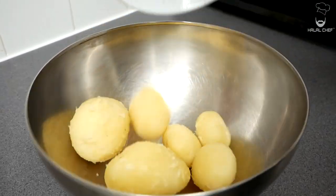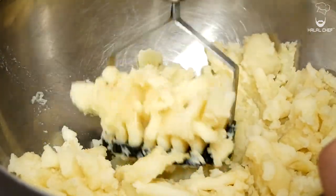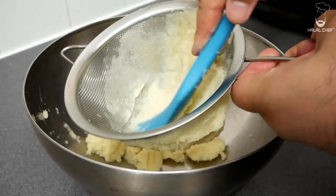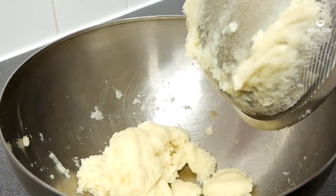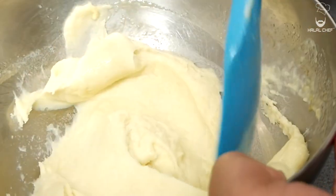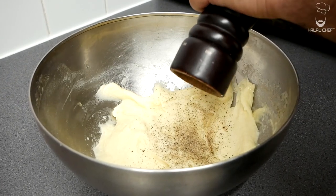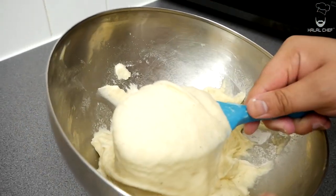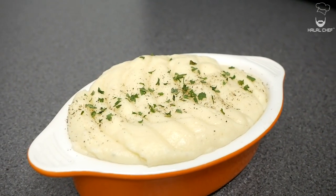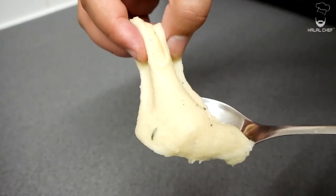For our creamy mashed potatoes, start with the boiled potatoes. With the help of a masher, mash the potatoes until nice and smooth — I'm using Maris Piper potatoes, which have the fluffy texture we're after. To make them even more silky smooth, pass them through a fine sieve. Now add the cream and melted butter and give that a mix. Season with a good touch of salt and black pepper and mix again. Just have a look at that — so nice and creamy, it just melts in your mouth. Our beautiful creamy mashed potato is done. The potatoes have the perfect consistency — so smooth and perfectly creamy.